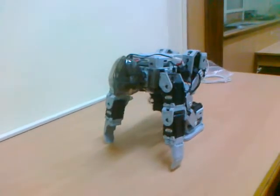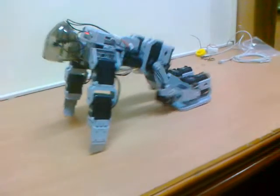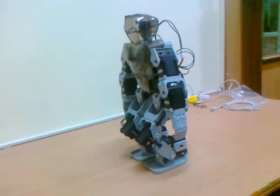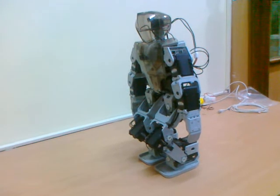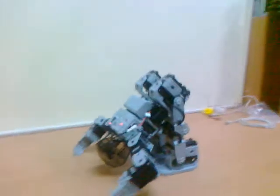Well, I saw this at six o'clock in the morning. You must have seen robots in the movies dancing and all, but have you seen a robot doing a somersault? This is my favorite part.